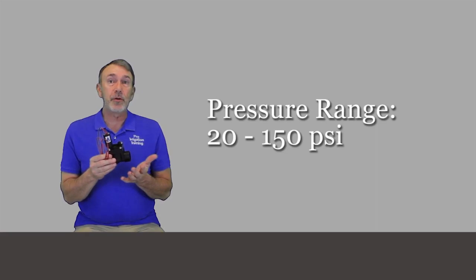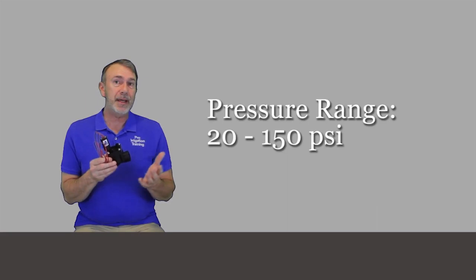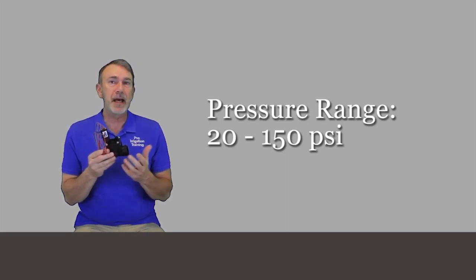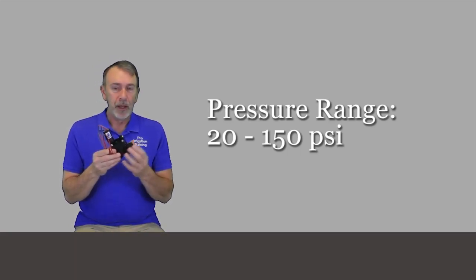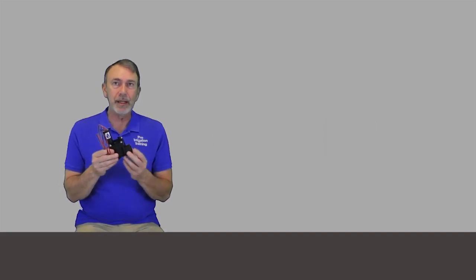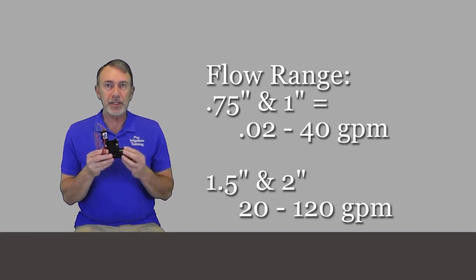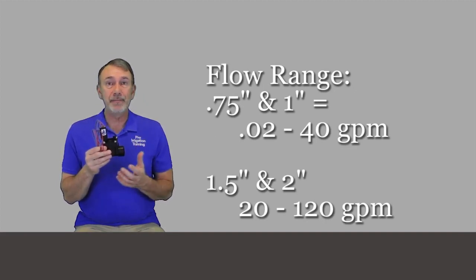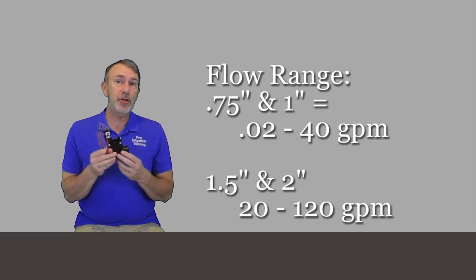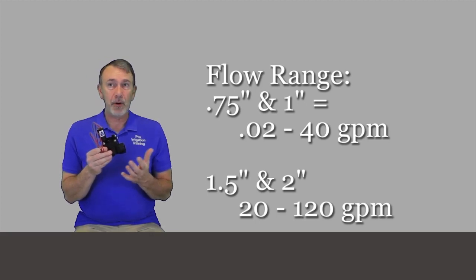The specified pressure range for all of the sizes is 20 through 150 PSI. Once you get above 150 PSI, you probably need to move up to an ICV or one of the brass bodied valves for a heavier duty or higher pressure inlet. The flow range for the three-quarter inch and the one inch is 0.02 to 40 gallons per minute. For the one and a half and the two inch versions, the flow range is 20 through 120 gallons per minute.